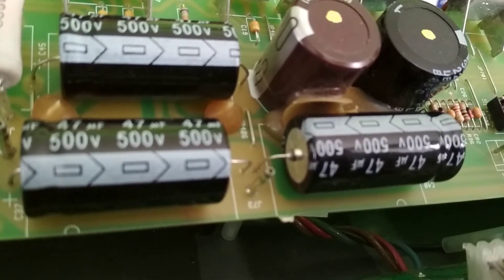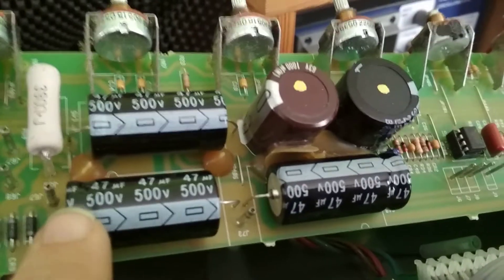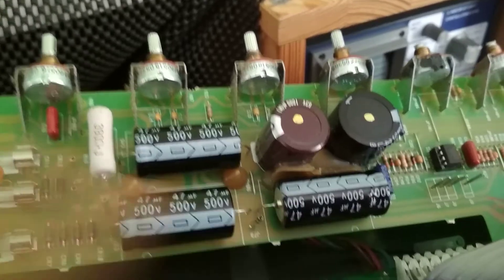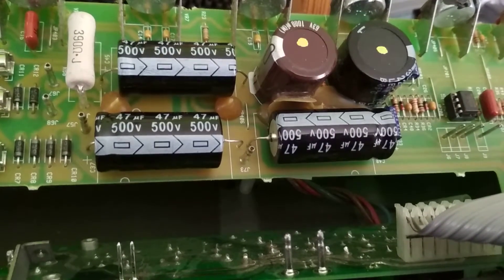New filter caps are installed. We have the right components now: 47 microfarad, 500 volts, each one. That's ground in the center, so these caps' positive is on this side, and these caps' positive is on the right hand side. Make sure you orientate them the right way, because what will happen is you'll get a nasty little explosion when you go to turn this amp on.